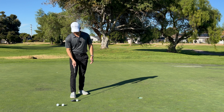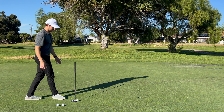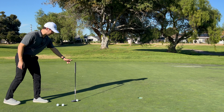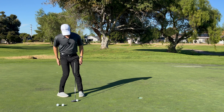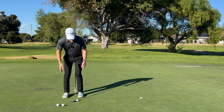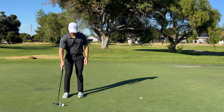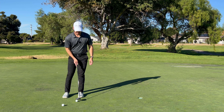What I'll go ahead and demonstrate is starting off, going through my routine. Even from four feet I still like to do this — just quickly aim, step back up, get comfortable over it, and make a good stroke. You're going to keep repeating this until you make 10 in a row.